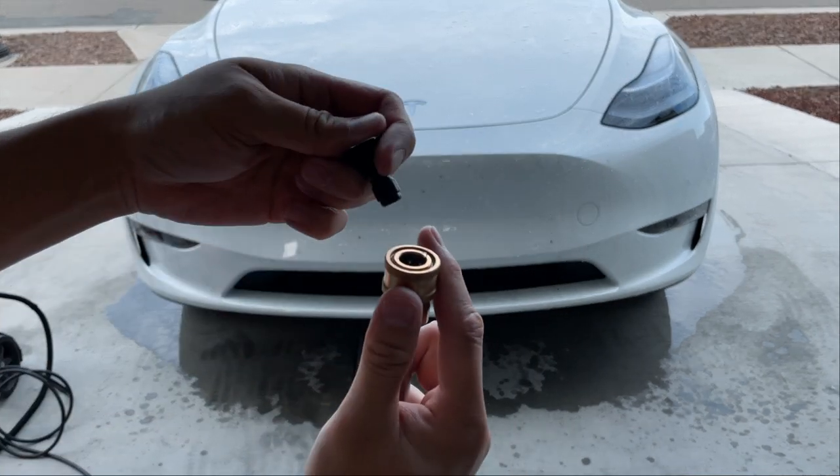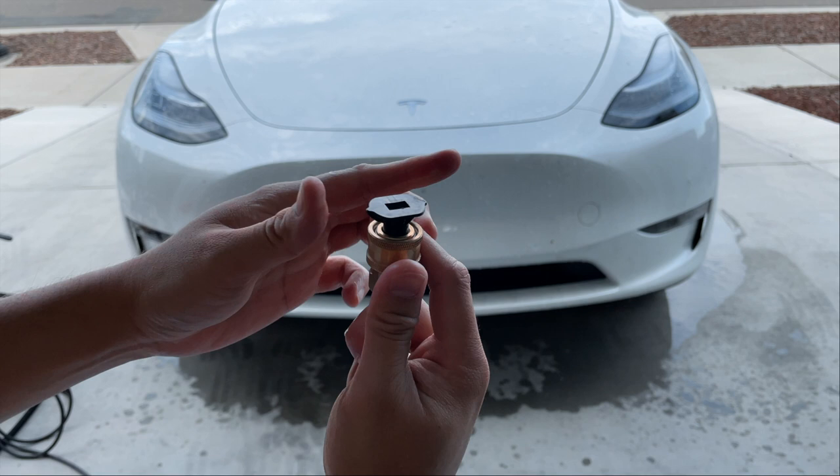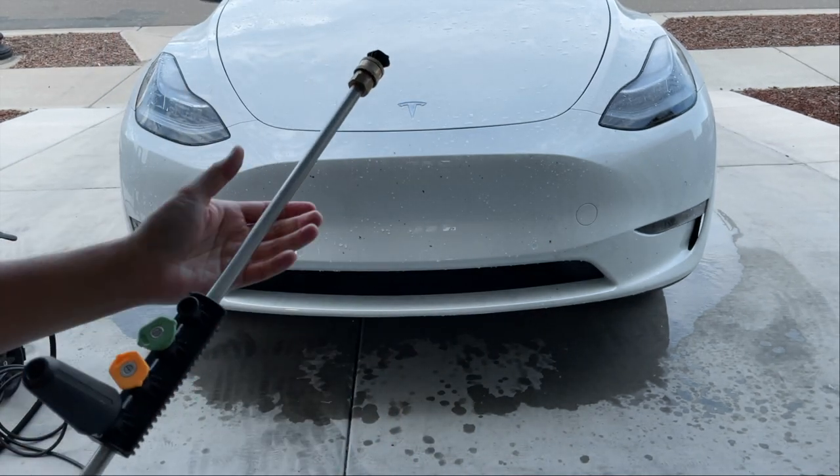Here's the soap tip that comes with the pressure washer — you just attach it on like the other tips and you just spray it on your car.